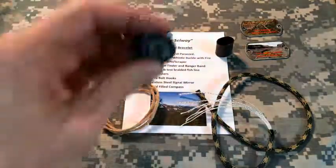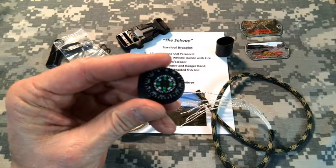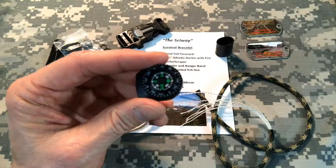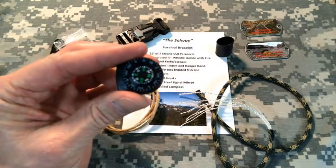Last but not least is the compass. The compass is a liquid-filled compass with a rotating 360-degree bezel. It's a clip-on type compass, and again, that compass is braided right into the bracelet.